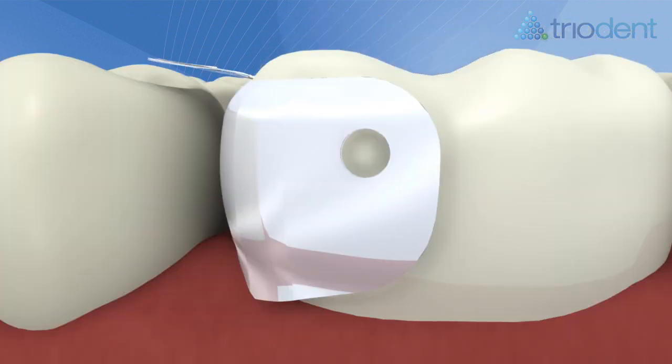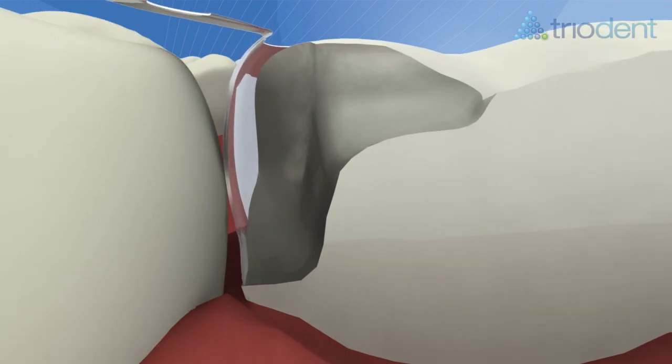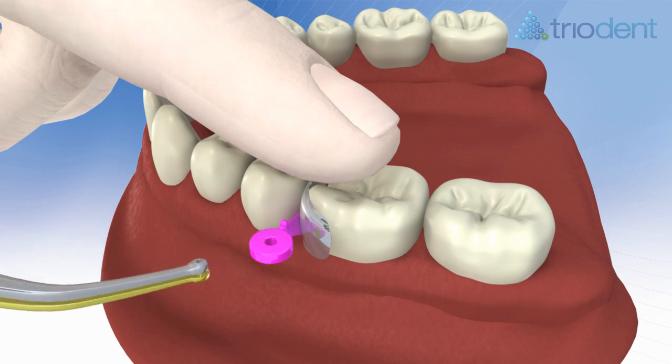Ensure the V3 matrix band is at the right height to get maximum benefit from its anatomical features, including the rolled marginal ridge and S-shaped proximal contour. Use a finger to trap the matrix tab against the adjacent tooth to stop the matrix slipping while you place the wedge.